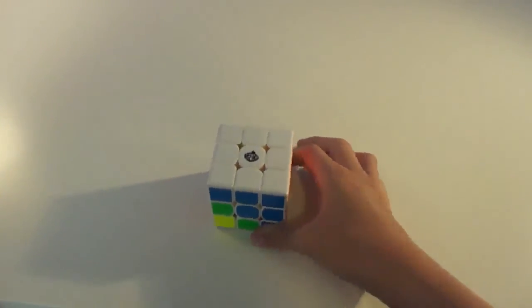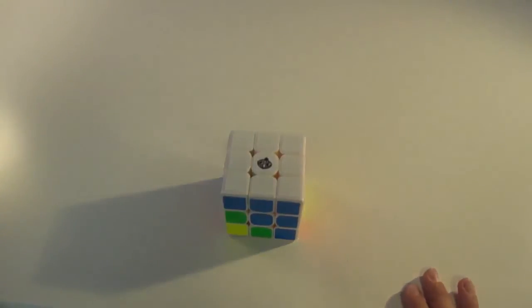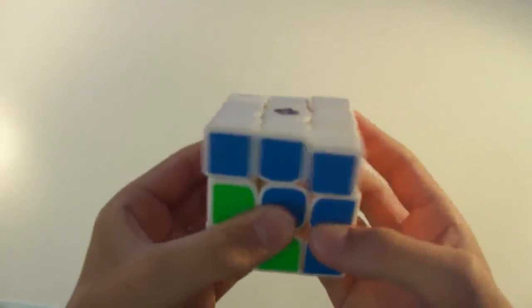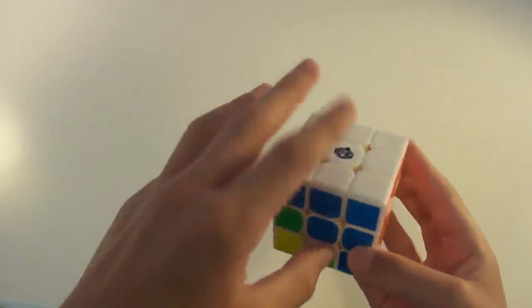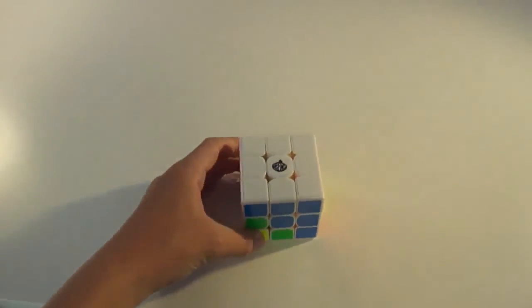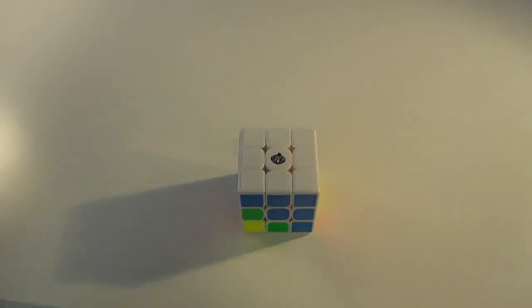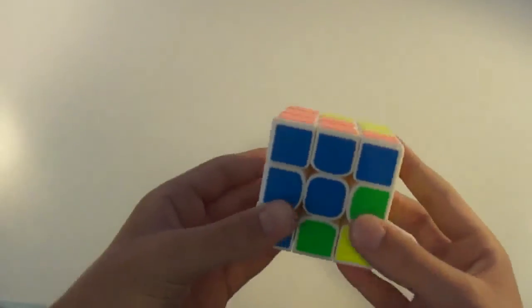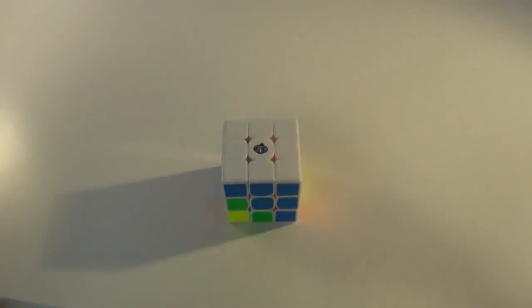So those are the three cases that you can get when you're positioning the corners. And now look at that — we have solved the first layer and the white side. Stay tuned and I'll be back showing you how to solve the second layer. Thanks for watching, guys. See you next time.